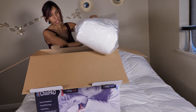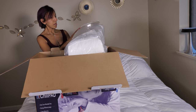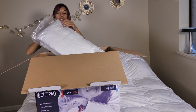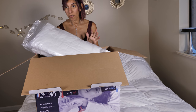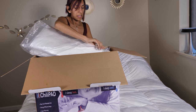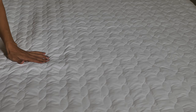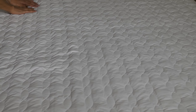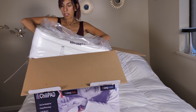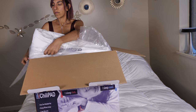So we have here the name — it's called Chili Pad Cube. I can tell that this is the cover or topper that goes on top of your mattress, and it fits any mattress whether it's thick or thin. I just want to feel it — it feels very good. I can feel wires inside, which is something you need to have built in to adjust the temperature.